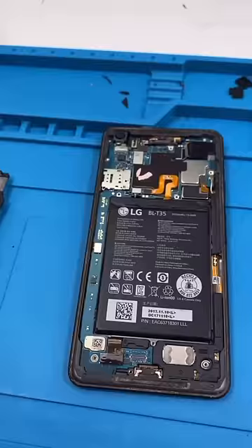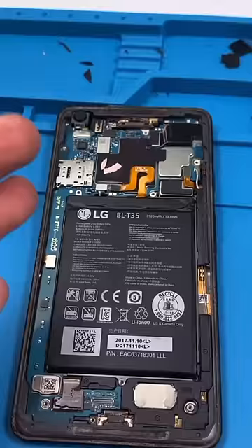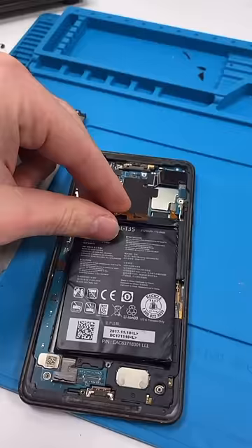Unscrew. Remove. LG — yes, companies make parts for other companies. You need to leave LG.